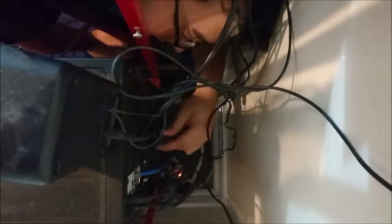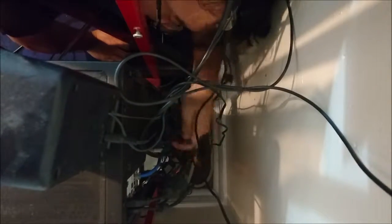Oh man, maybe I should have taken the time to do some cable management since I unplugged everything anyway. But forget it — everything's just tangled up back there.